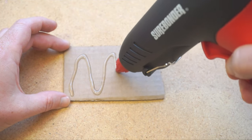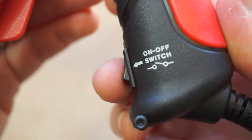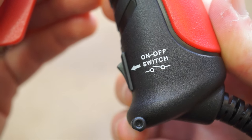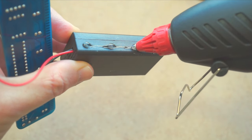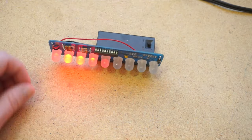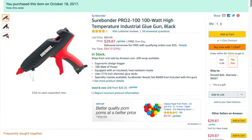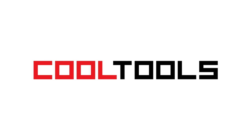My only complaint is that it would be nice if the heat were adjustable, and I wish the power switch lit up for a little visual feedback. Otherwise, I'm thrilled with it and I wish I'd upgraded sooner. You can pick up this same glue gun using the link in the description, and remember, you can see thousands of reader-recommended tools like this at cool-tools.org.